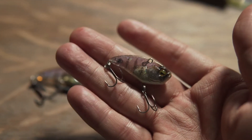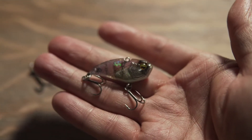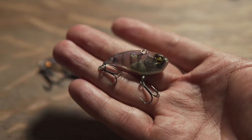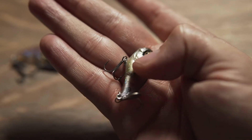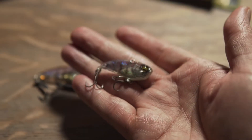Over 20 smallmouth fish have been caught on this specific lure alone, with minimal damage to it. There's only a little crack right along the gill line. This is their seven gram version.